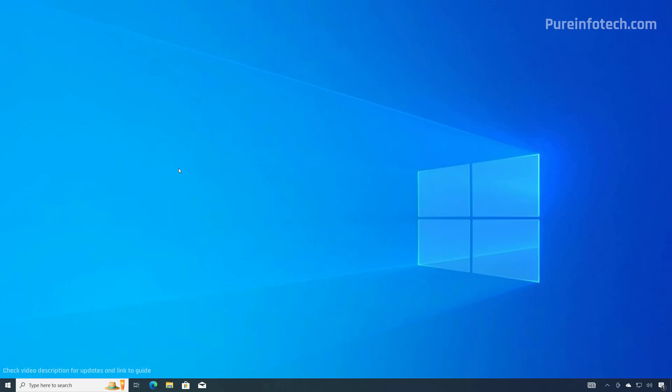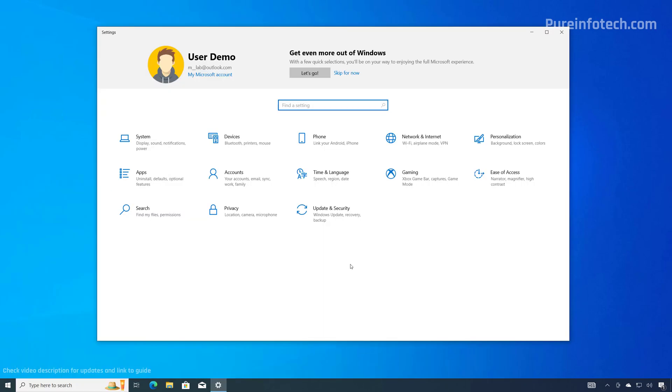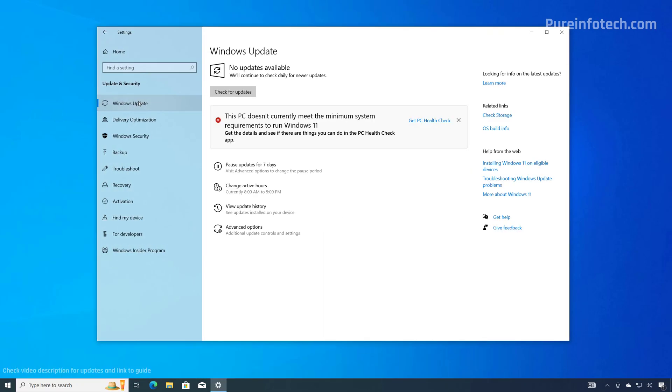We're now on the Windows 10 desktop. The first action you want to take after the setup is to check for updates. Not only will this process download any available updates, but it will also help download any missing or outdated drivers needed on your computer. To do that, open Start and look for Settings, then go to Update and Security and click the Check for Updates button.